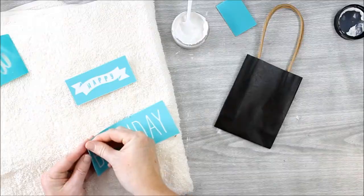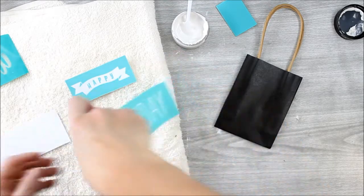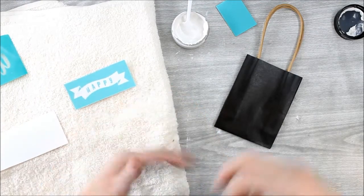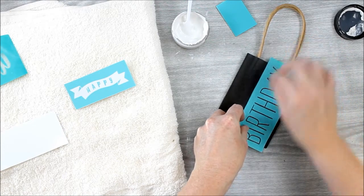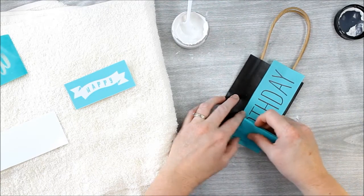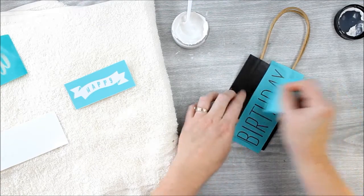So easy, so simple, and anyone can do this. Start by peeling the Chalk Couture transfer from the backing paper and apply it to just a regular bath towel to fuzz it up a bit. This is so it will not stick too harshly to your surface, especially when dealing with a paper bag like this one.